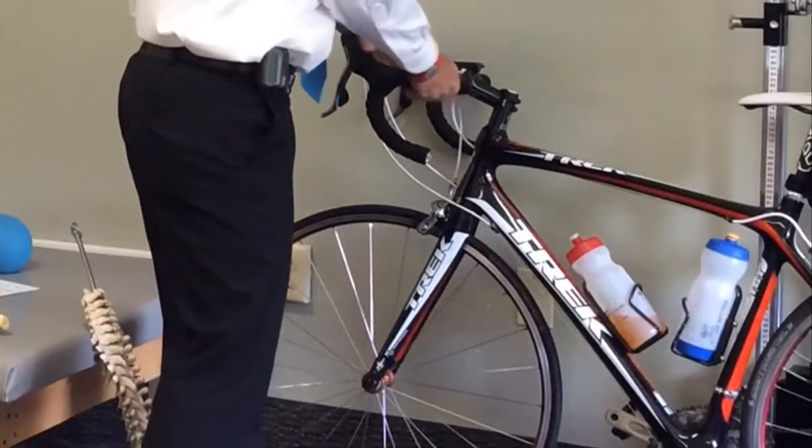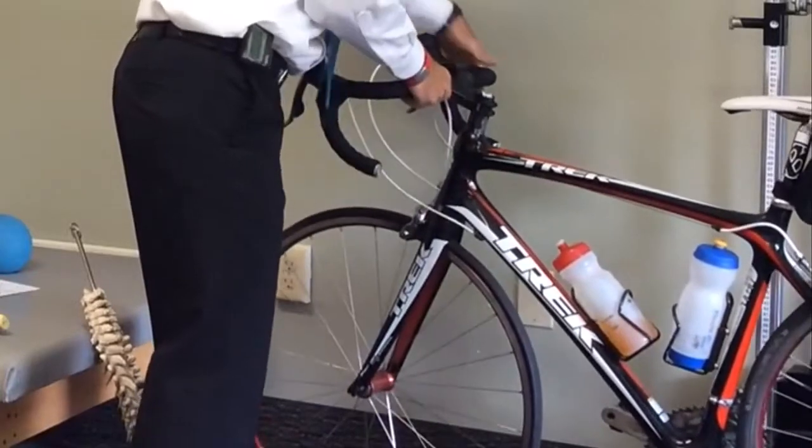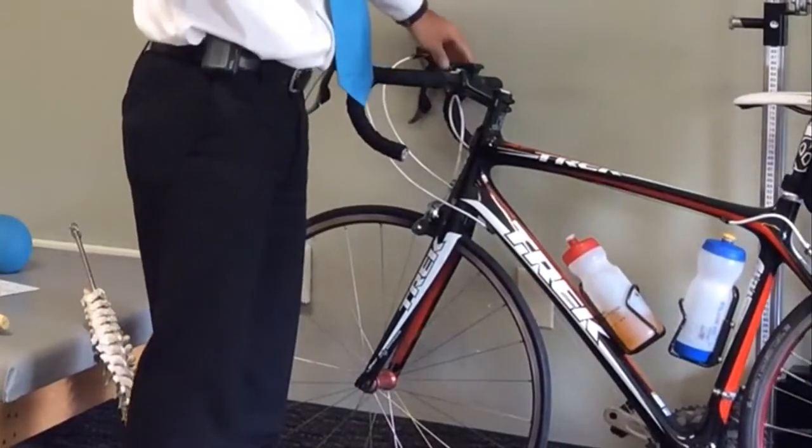I also like to check my brakes before I ride. I'll make sure that the tire is spinning freely, and I'll engage my brakes to make sure, first of all, they're not pinching the tire, and also that they're both working.